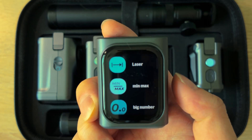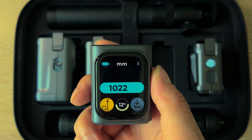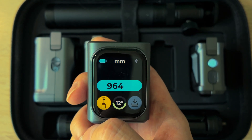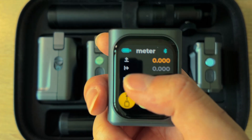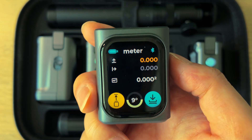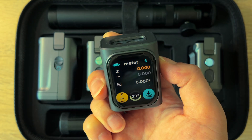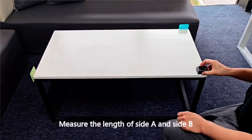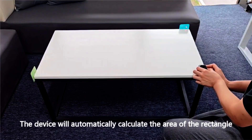Even without any modules, the main unit is surprisingly capable. You've got standard distance measuring, and if you are using it on the floor, make sure to switch to bottom alignment mode — the device automatically subtracts its own length from the measurement. It can also calculate area measurements, and that's where the included target plates in the Pro Kit come in handy. Just stick them at opposite corners of a desk or space, align the laser, and you are good to go.